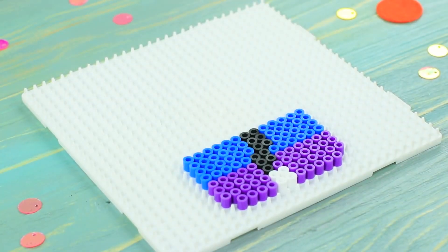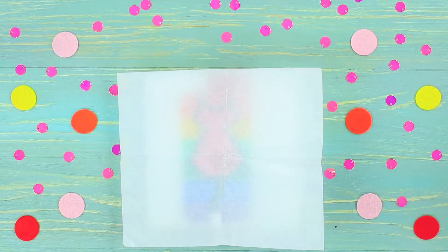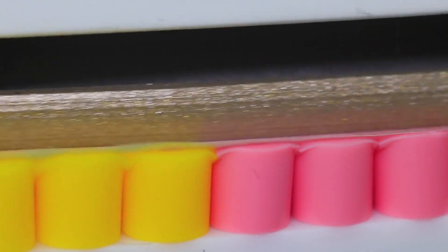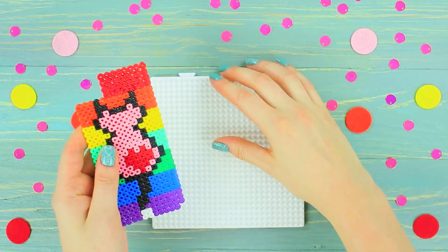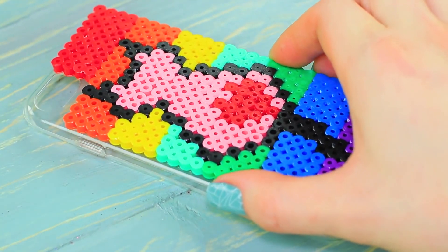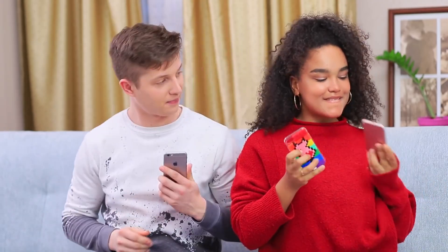Ben got an elegant and minimalist marbled phone case to match his sweater. And Jessica got a case with fuse beads on it — it's as bright and fun as she is! Lay out fuse beads, making sure to fit the size of your phone case. Cover the mosaic with thermal paper and iron it in circular motions for 10 seconds on medium heat with no steam. Repeat for the back, then use multi-purpose glue to attach the finished mosaic onto the case.